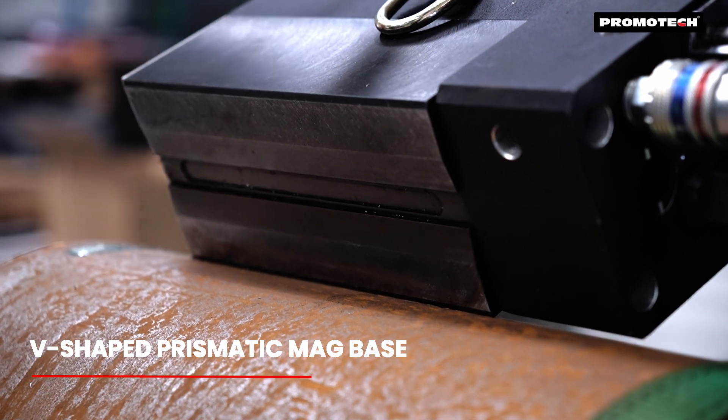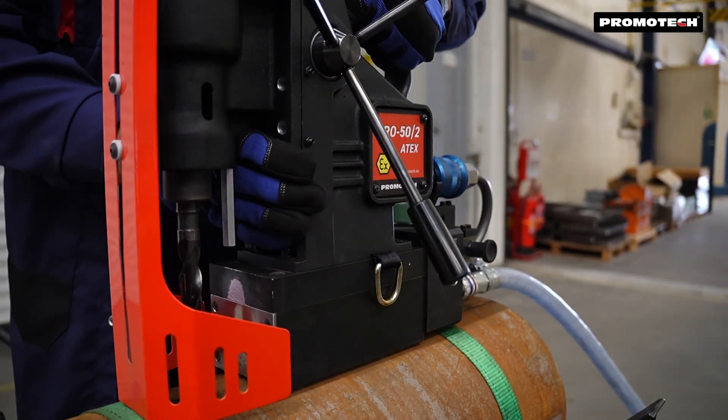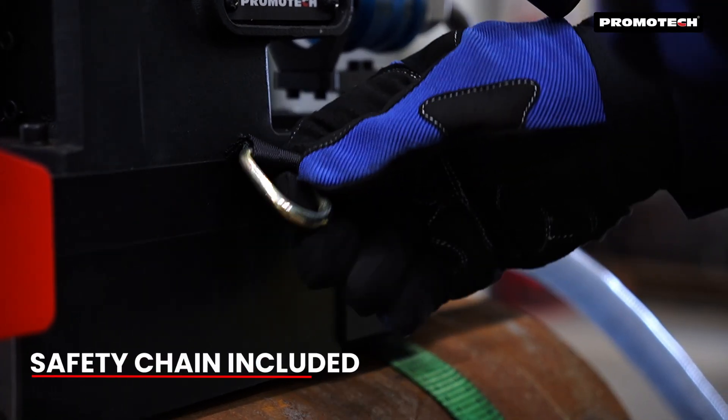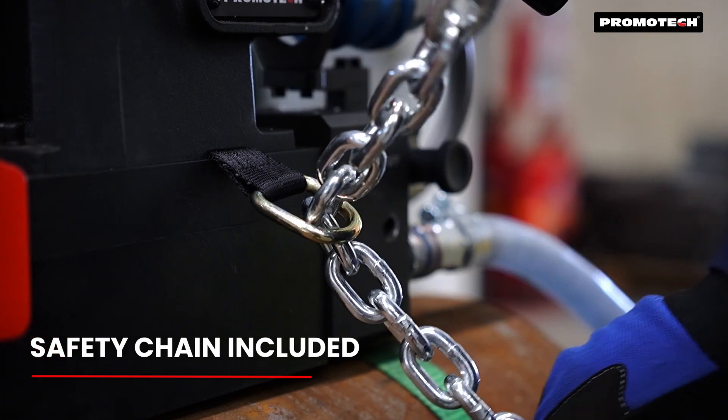The V-shaped prismatic magnetic base enables stable drilling on curved surfaces. Secure the drill on the pipe with the included chain for safe operation.